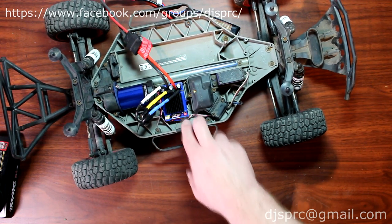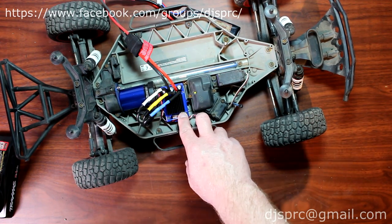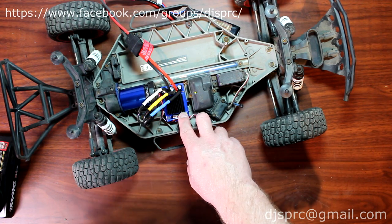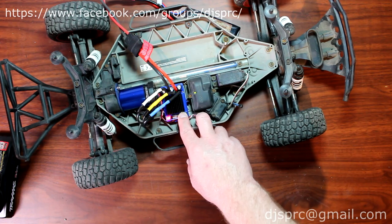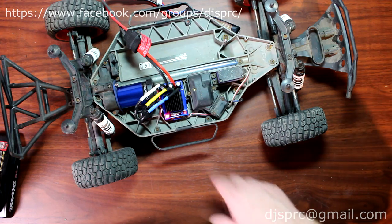Let go and hold it — don't let go. Hold it for roughly about 10 seconds, sometimes it takes a bit more. You'll hear a chime — I don't know if you guys heard it right now. Basically what happens is the light will go to the opposite of what it was.